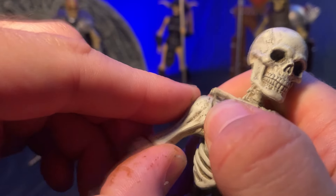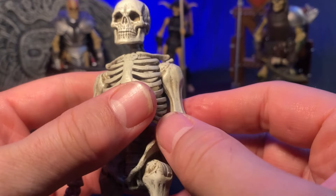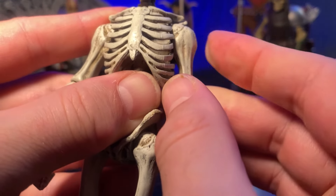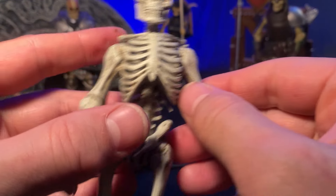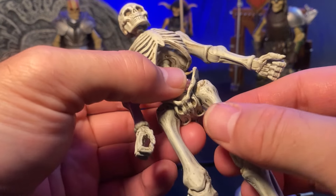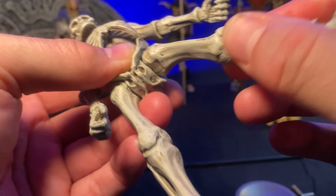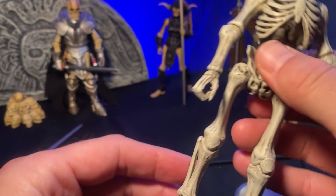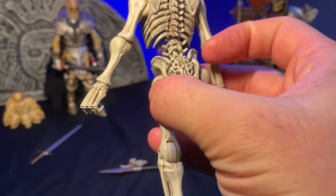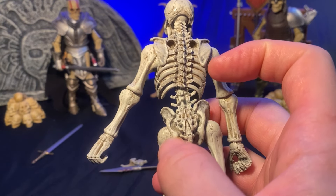I don't spend a lot of time on articulation in my videos because it's always solid unless limited in some way. This figure is very stiff though — you can hear a definitive click to it; it's not free-flowing. I think that's how they've gotten around some figures sagging in very hot summer conditions. You get your standard hip articulation — nothing crazy, maybe you'd hope for a ball joint in there — but the level of detail is awesome. They went with a slightly different bone-white color.